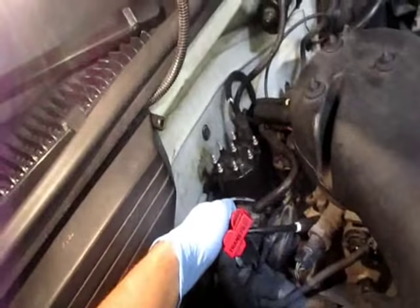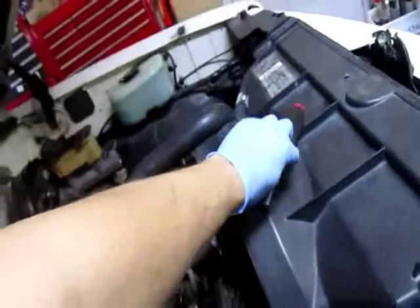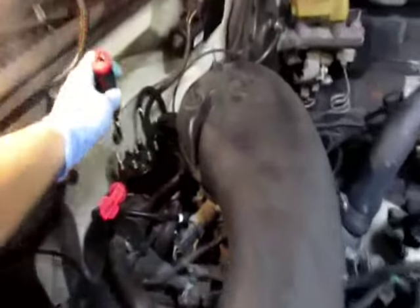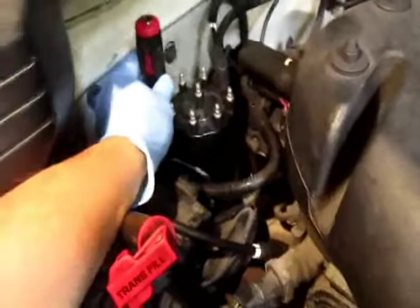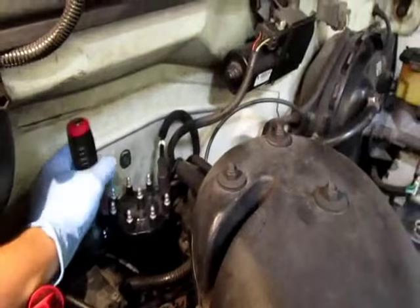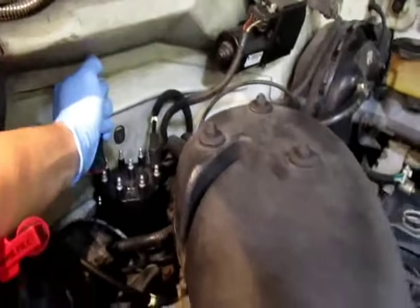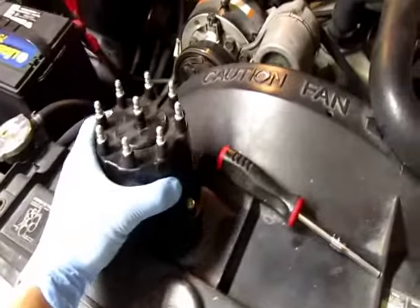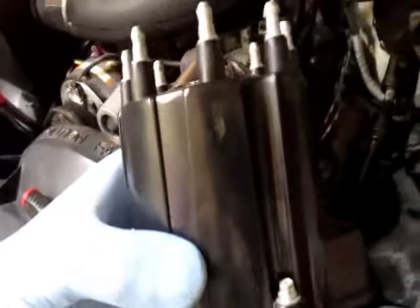After that's all off you can just get - it's 7/32nds on this model - and there's two screws, one on each side. They're both hidden, one over here and one on the other side. You can back those off and get your cap off like so.